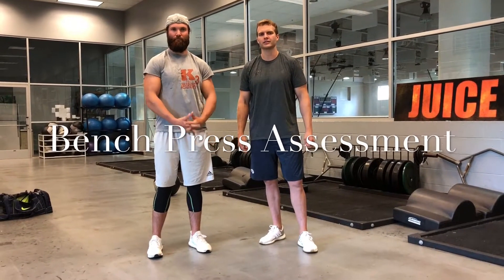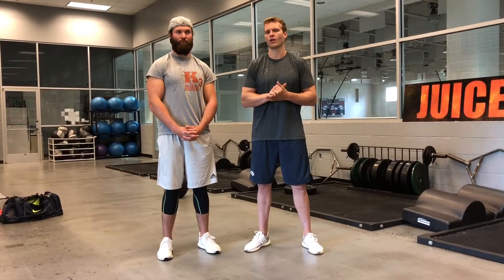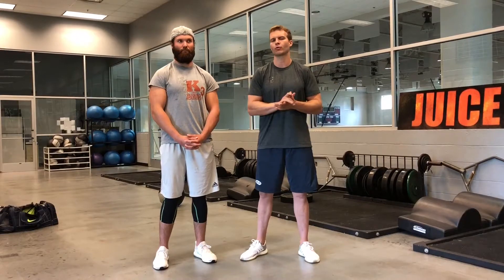Hey guys, welcome back with the QB Docs. Today we're going to show a test that you can use in order to see if you can bench press or not. The bench press is a commonly used exercise in all strength and conditioning programs across the country, especially in the sport of football.